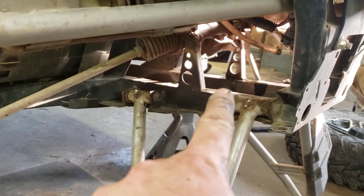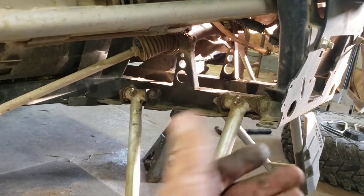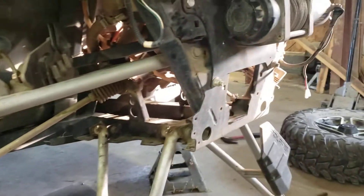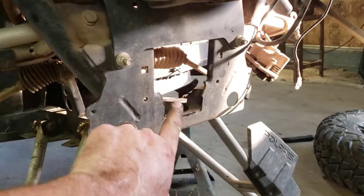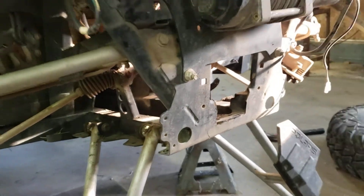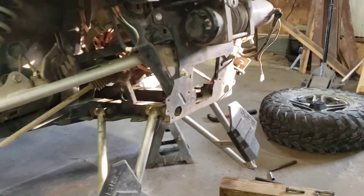Then your front differential — four 15 millimeter bolts on the bottom. Tip it to the side, pull her out, and slid the drive shaft out the front here. I had to take the grinder and cut this little section off there, then slid it right out the front.